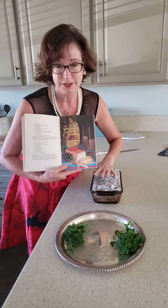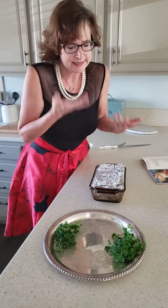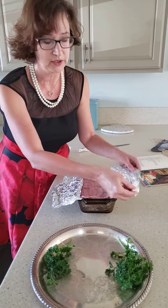Here goes — I am going to unveil this right now before your eyes. The directions are not very clear; it doesn't tell me how to get it out of this mold, so I'm just going to have to use my good instincts.